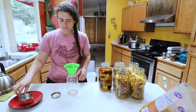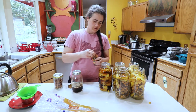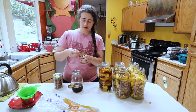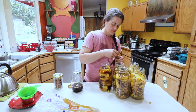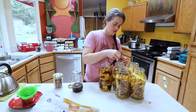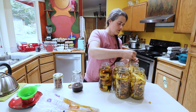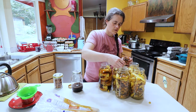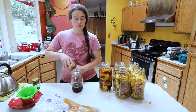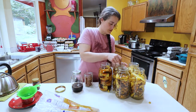Now we're just gonna repeat that five more times. While this is melting, I've seen various numbers for cloves, but I'm gonna go with five cloves in each jar, and two cinnamon sticks. I'm going to leave one jar without any cloves or cinnamon just to see how it tastes — I've never had tepache so I have no idea what it tastes like.